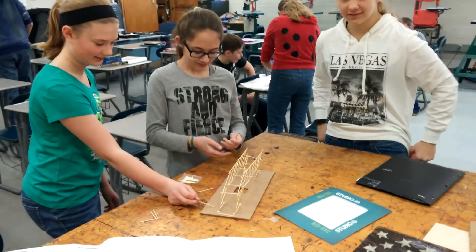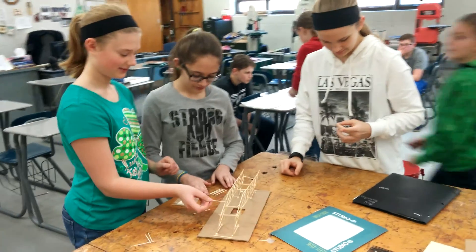I guess we will have to take a video of your bridge to see how much weight it holds.